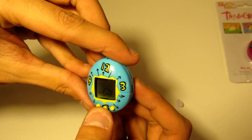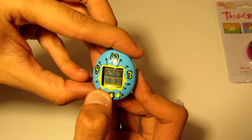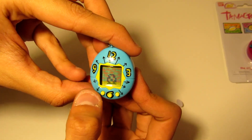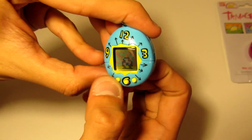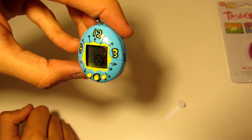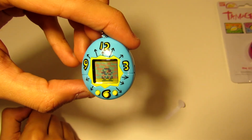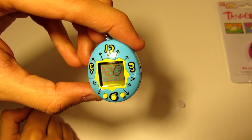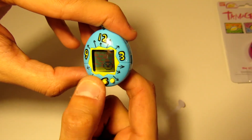Let's see how the pet is doing — see if we can change the timer. Well, it's just sitting there. Here we go, something happened — it looks like it hatched! It's like a blob now.